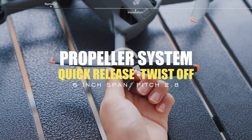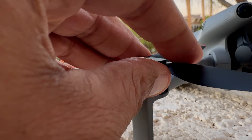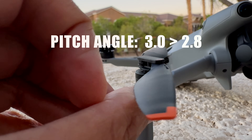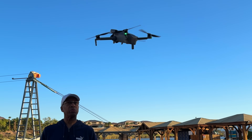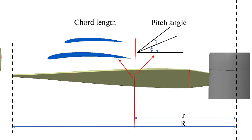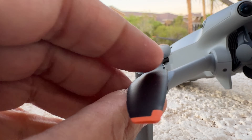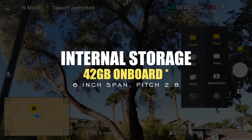Now let's move on to the new propeller system. The propeller systems are now interchangeable — you can just twist them on or off. What you may not know is that the pitch angle has changed from the previous model's 3.0 to 2.8. This is why the Mini 5 Pro is noticeably quieter than the Mini 4 Pro. I'm shooting this video with my iPhone a foot and a half away from the Mini 5 Pro so you can hear it. The lower pitch angle of 2.8 means less load on the motor, and the drone runs quieter and smoother — a difference that was very noticeable during my initial testing.